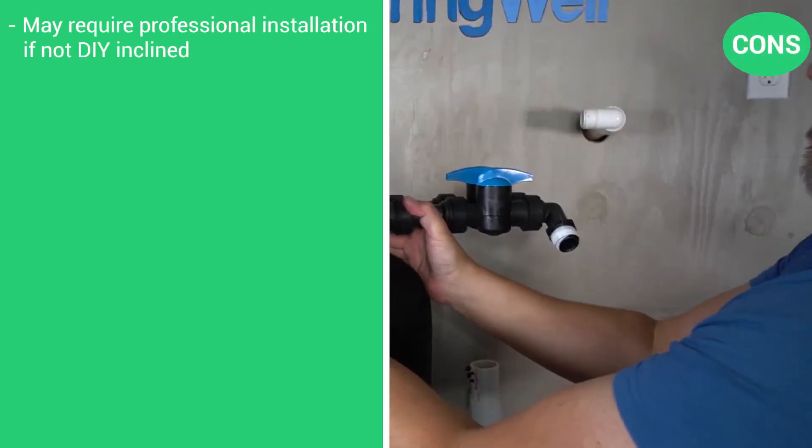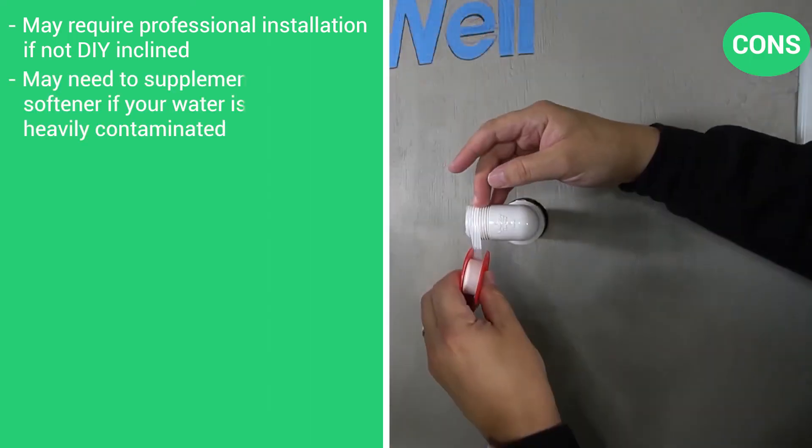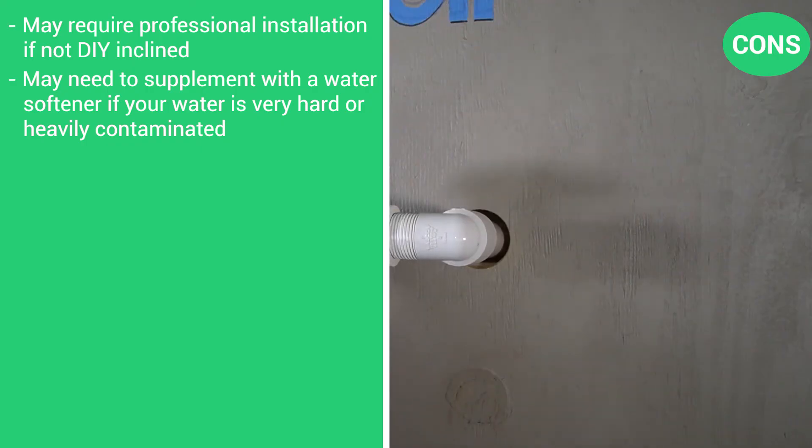And the cons: may require professional installation if not DIY-inclined, and may need to supplement with a water softener if your water is very hard or heavily contaminated.